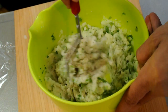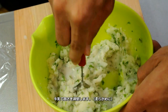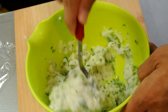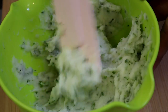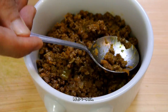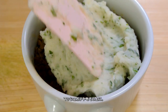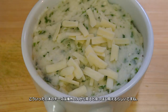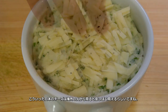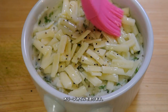Add seasoning. Add milk to adjust the thickness to your desired texture. Place the meat mixture in the dish, then spread the mashed potato over the top. I put some cheese — I don't have good quality cheese, so this is a really cheap one, but that's okay for me. Add black pepper.